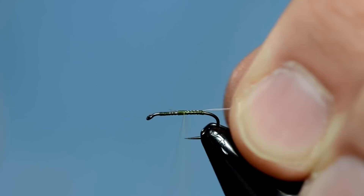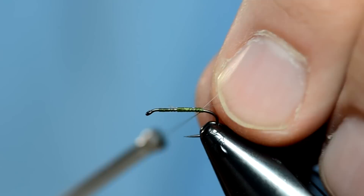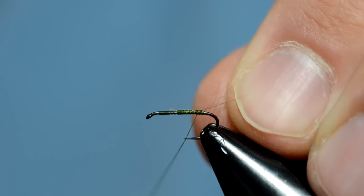We're going to go back and do a figure eight around these so that they stay in a nice split tail configuration, which of course fish will care about a lot. I've split them with my thumbnail. Now I'm just going to come up underneath with one wrap, give two wraps around the shank, and then come back over the top.